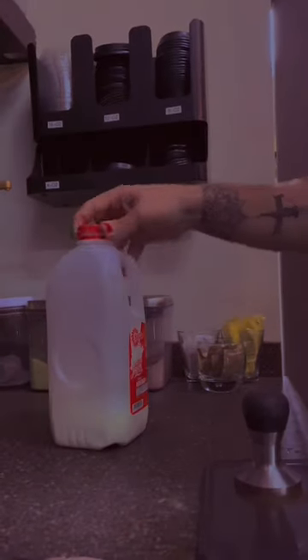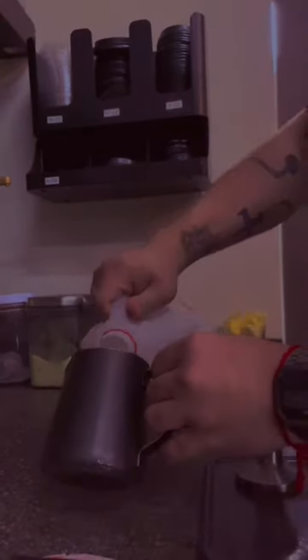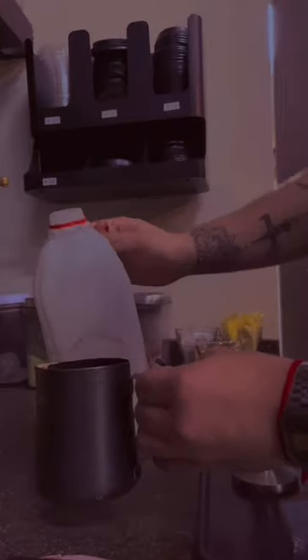Step number one. The operator will proceed to pour milk into this container called a milk pitcher. He will fill it up right to the spout.